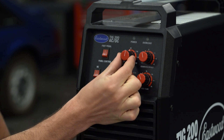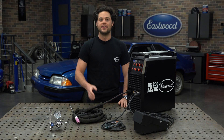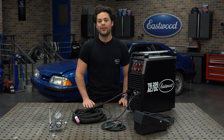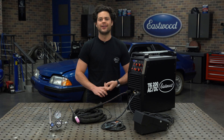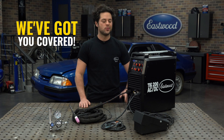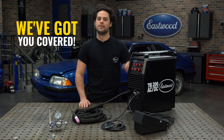This makes it really simple to get dialed in perfectly. It comes with the adapter to run at a reduced amperage on a 120-volt wall outlet, it has an impressive 60% duty cycle, and of course you get Eastwood's three-year no-hassle warranty because we stand by the reliability of this machine.